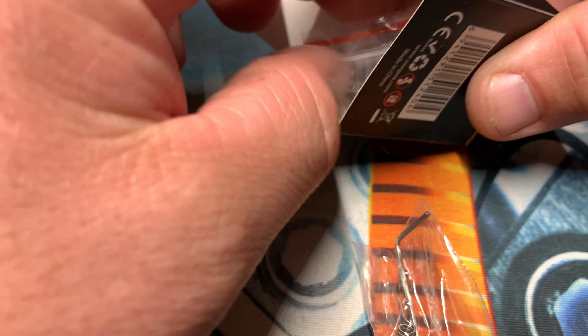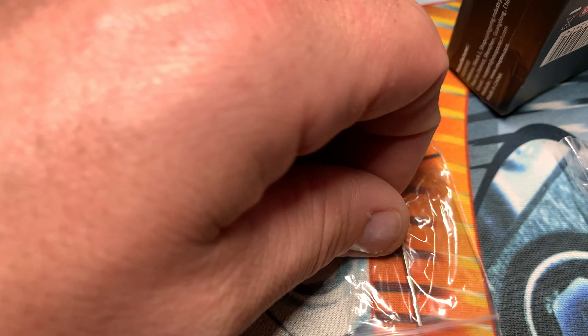Pretty basic box. Comes with an Allen key and a pretty decent looking coil. A baggie of cotton. Operation manual.